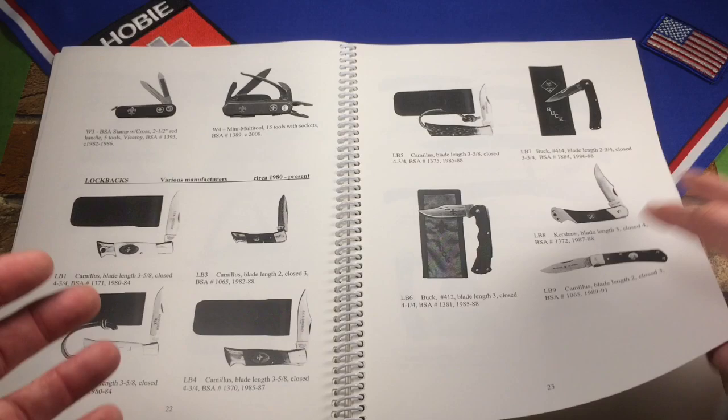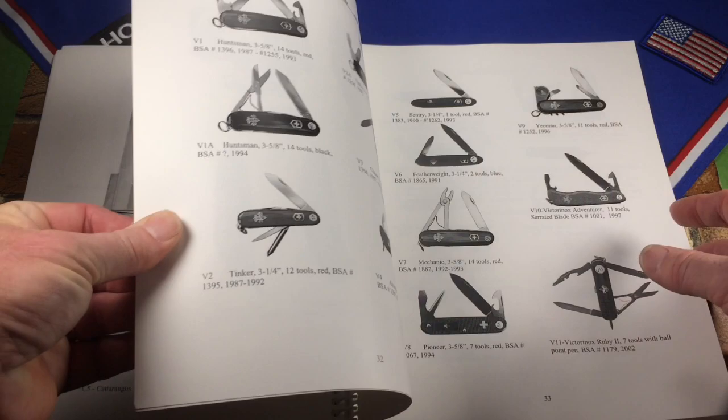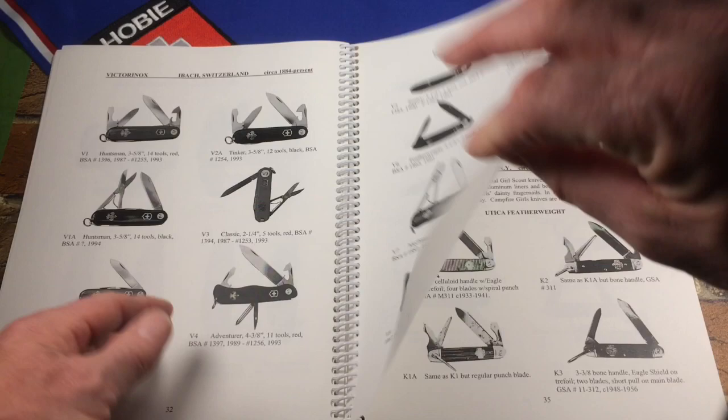He goes on to cover anniversary knives, unofficial knives — not very many, just a few — and some other things. He's also got Victorinox knives, some winger knives, and then moves into Cub Scout knives, Girl Scout knives, Campfire Girl knives, and all that.